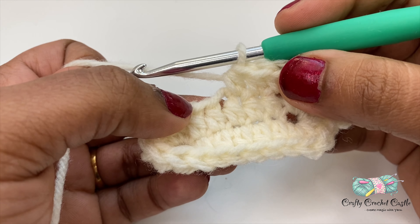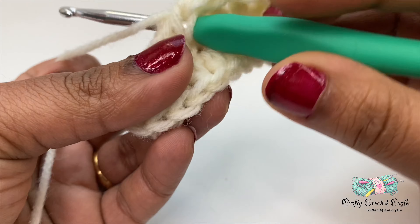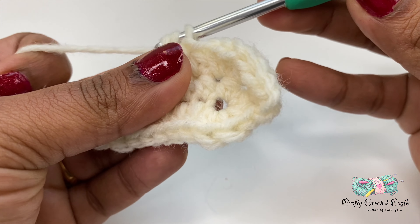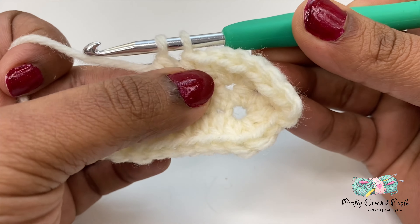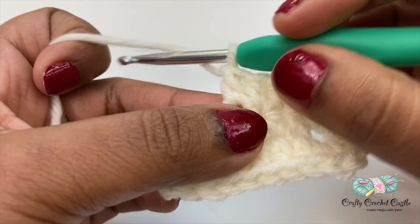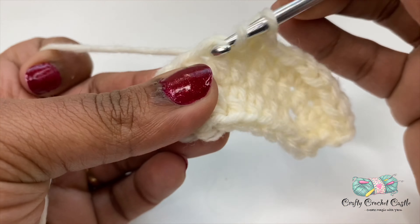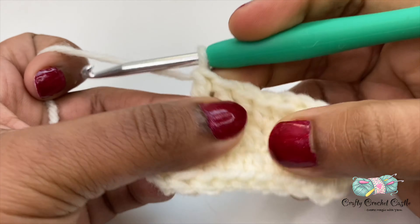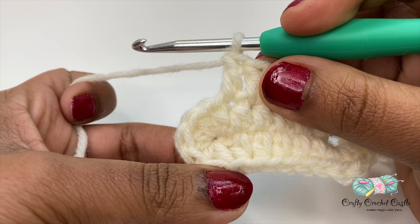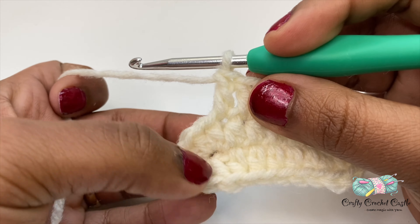On the next three stitches I will work one double crochet each. To do a double crochet: yarn over, insert my hook, yarn over and pull through, giving three loops on the hook, then yarn over and pull through two loops, then yarn over and pull through both remaining loops. Now let's work on increasing — I'll do two double crochet each on the next six stitches for a total of 12 double crochet over here, using six stitches at the bottom.